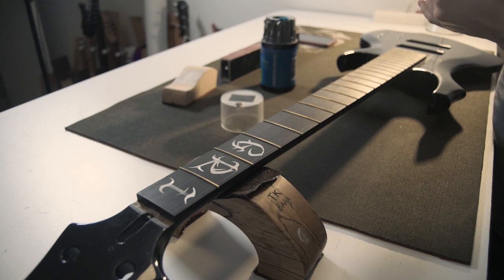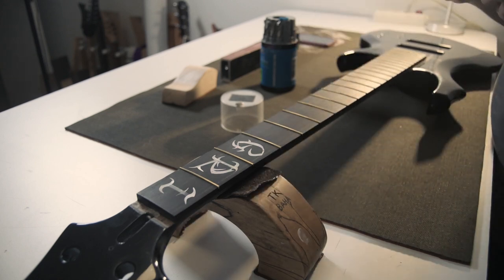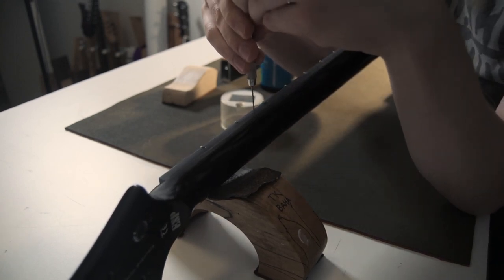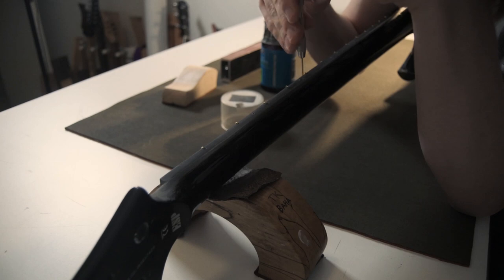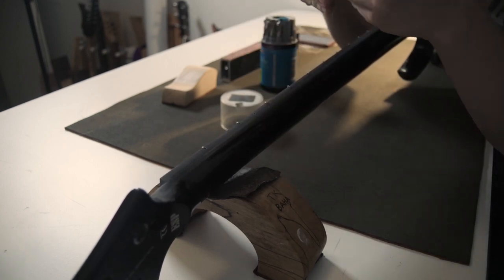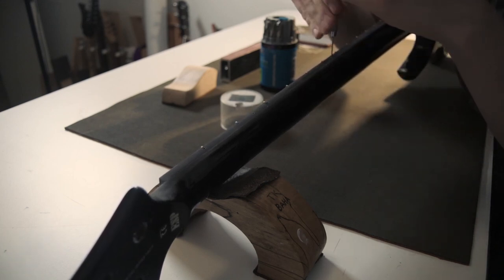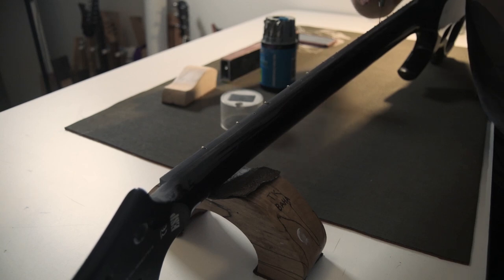What needs to be done now is getting those fret ends nice and flush. But I'm also going to clean up the side dots — I'm going to do another fill of glue instead of just ebony dust. Using this small hand drill, I'll drill everything out so I can fill them back up with ebony dust.